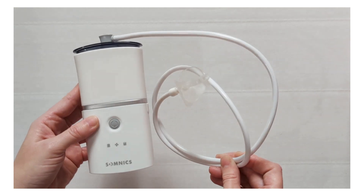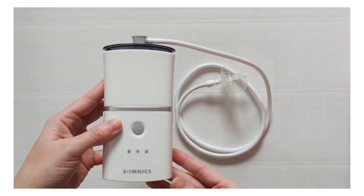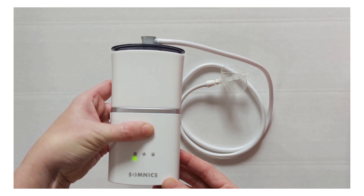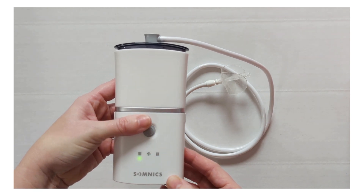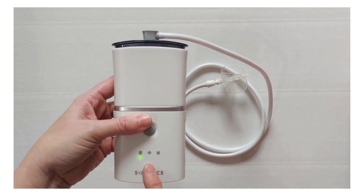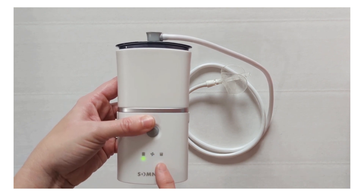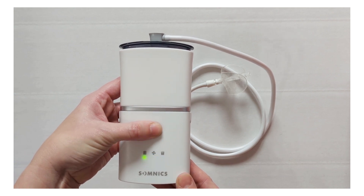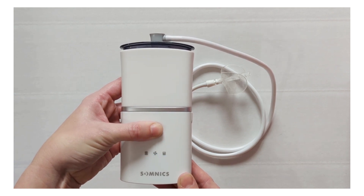Now your device is ready for usage. To power on, hold down the power button for three seconds until you see all three lights flash. Your green light will be steady, the blue light will flash, and the orange light will go off. To power down, hold it down until all lights go off.